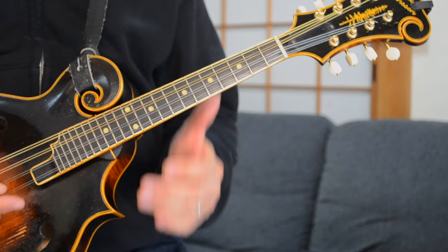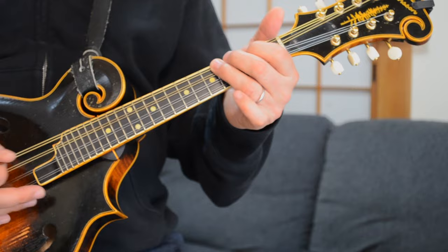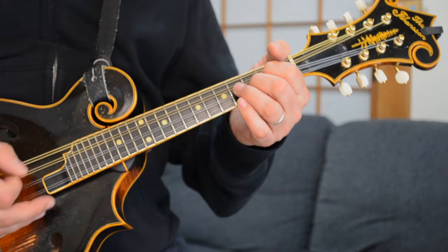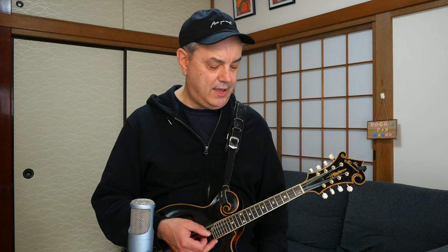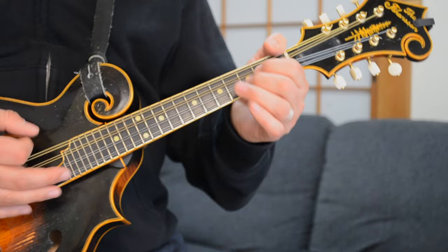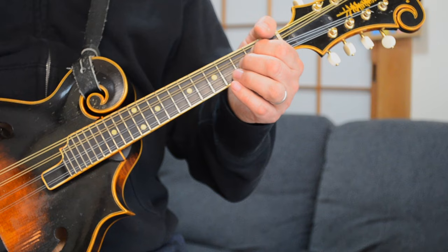And then back to the G again. Now you're moving to the verses. The verse chords go... and then to a D chord. I'm doing a little mandolin-style pickup note here — it's different than what the guitarist does in Matchbox 20 — but it works well on this instrument. So you're just going back and forth between that G chord and that C chord.